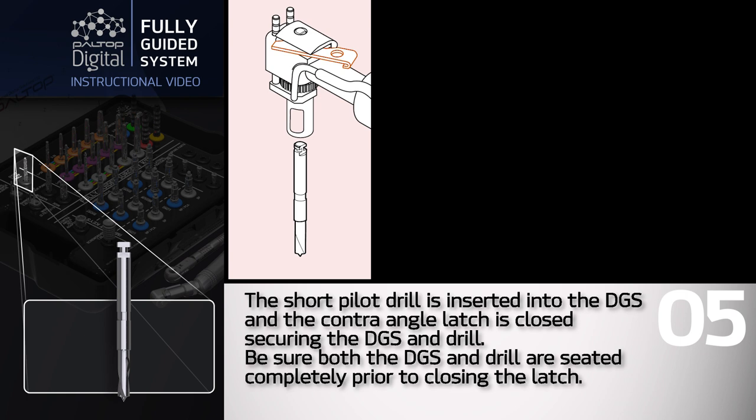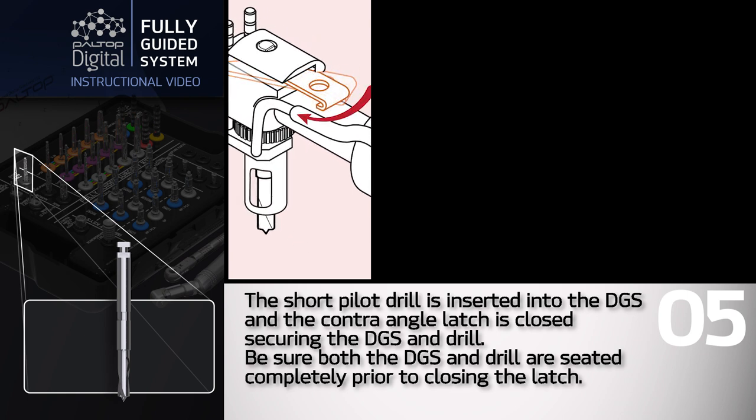The short pilot drill is inserted into the DGS and the contraangle latch is closed, securing the DGS and drill. Be sure both the DGS and drill are seated completely prior to closing the latch.